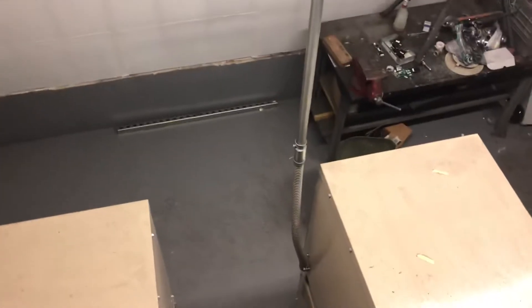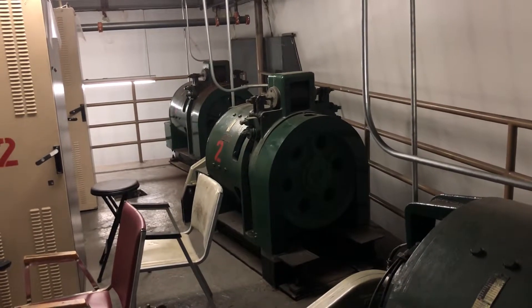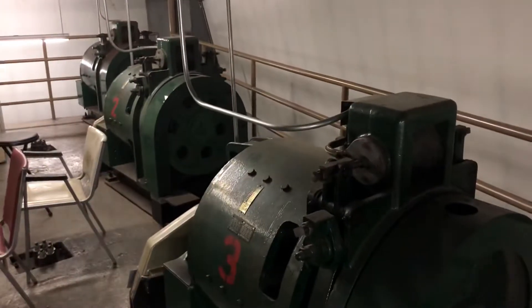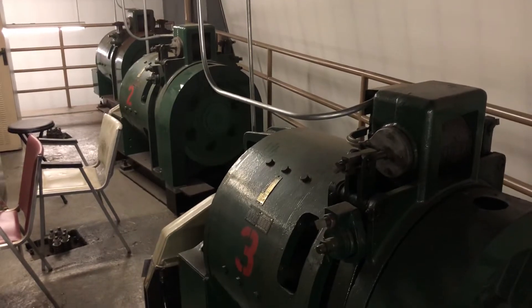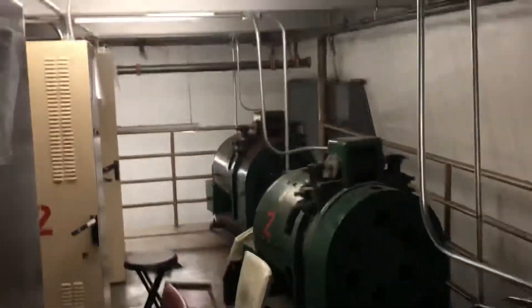Look at that big ol' electrical dude in there. Looks like you've got your DC converters down there. That one's going. That one's going to go up back there. That one's not going, that one's just going out. These are busy.